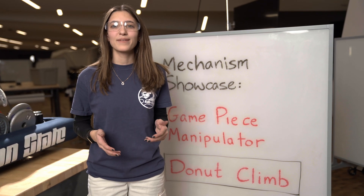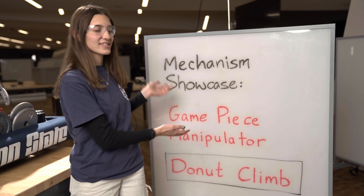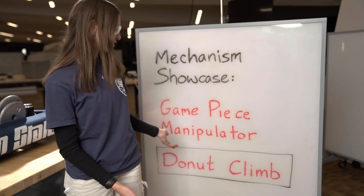Welcome to Robot in 3 Days at Penn State's Mechanism Showcase. I'm Erin and I'll be talking about the donut climb.